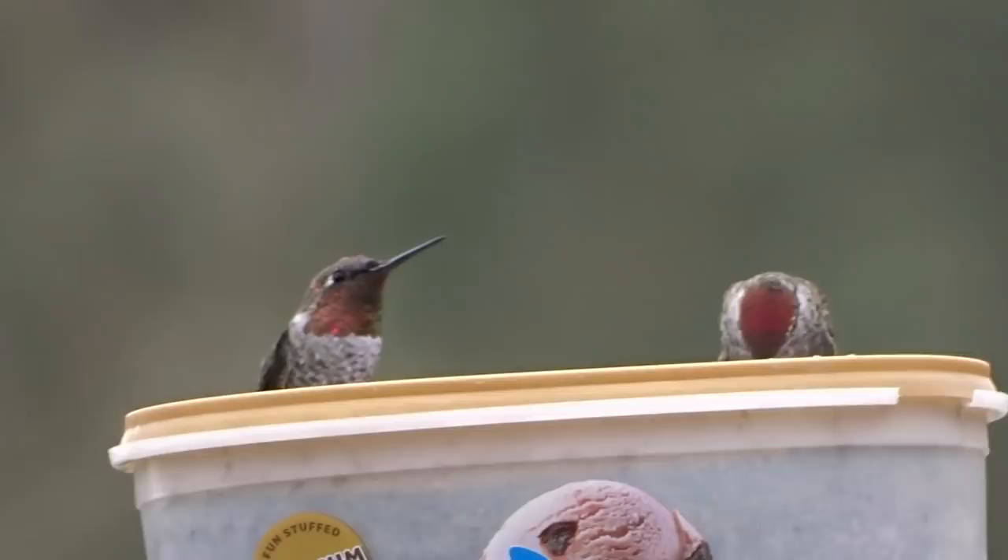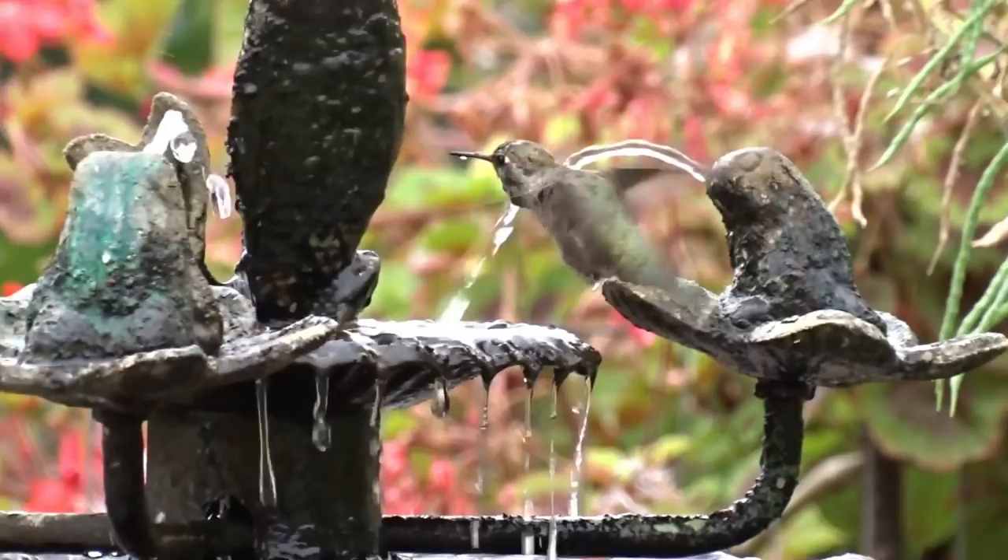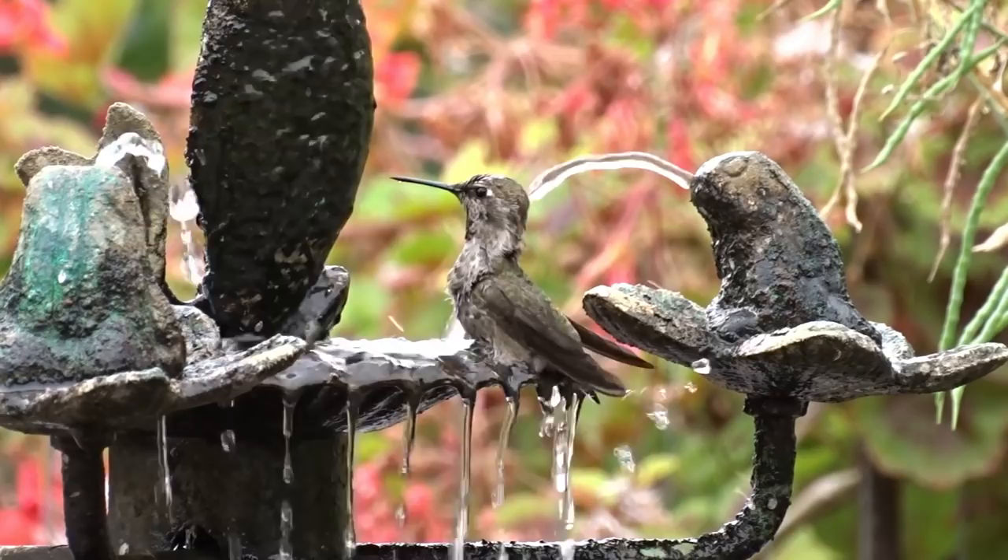Because they know I'm reliable, hummingbirds will follow me around the yard even if somebody else is around. They know who I am. I've heard the same stories from other people who are feeding them — once hummingbirds know you are reliable and keeping them alive, they recognize you. They're one of the most intelligent birds you could possibly have around.